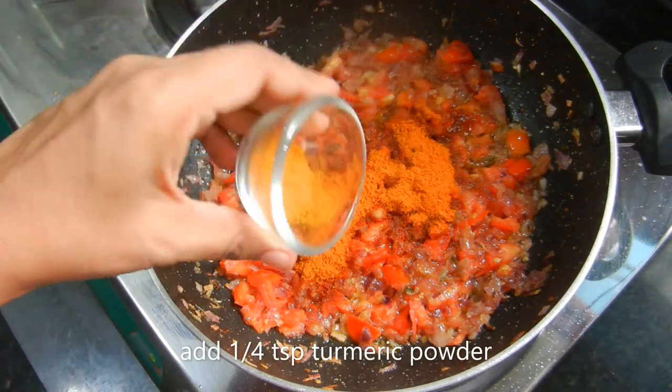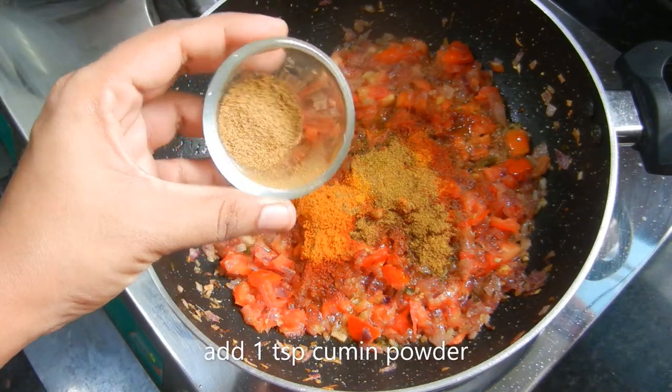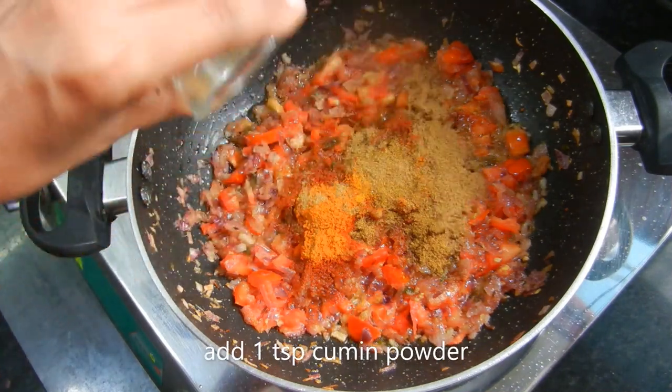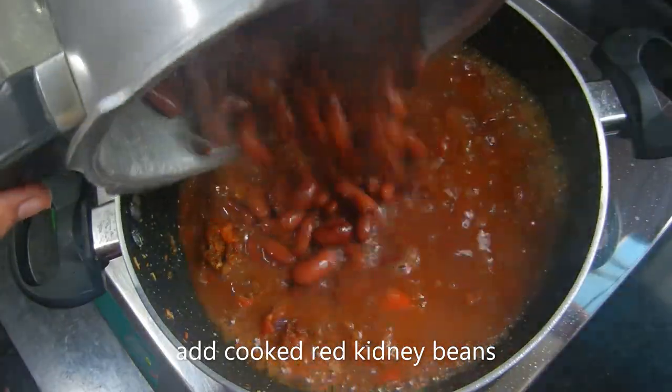Add 2 tbsp of masala, 1 tbsp of haldi (turmeric), 1 tsp of garam masala, and 1 tsp of jeera. Add the masala in a little bit.